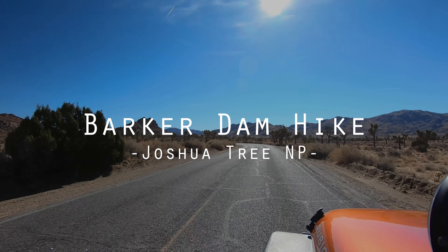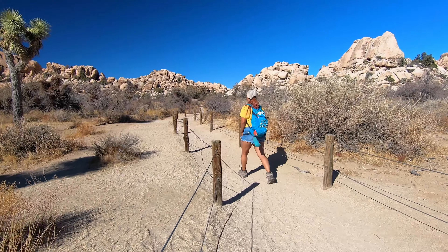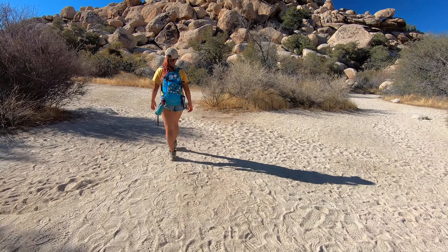Joshua Tree's Barker Dam Trail is a nice and easy trail that is only 1.3 miles round trip. This hike has everything from wide open areas covered in Joshua trees to narrow rocky canyons, Indian petroglyphs, and of course the Barker Dam.